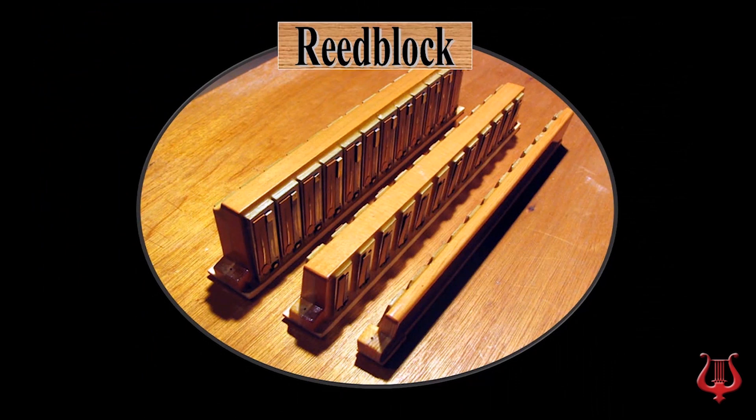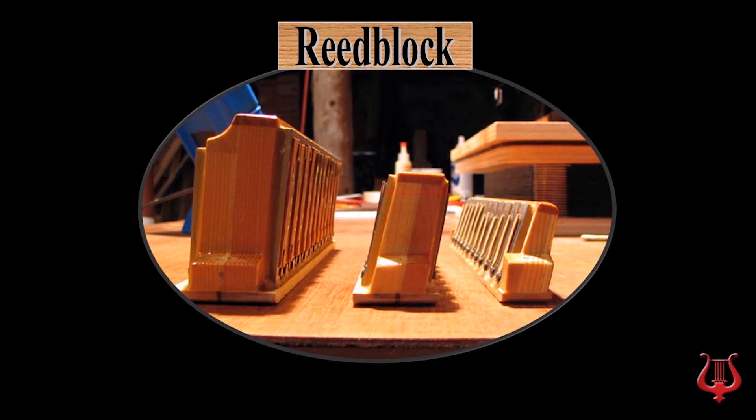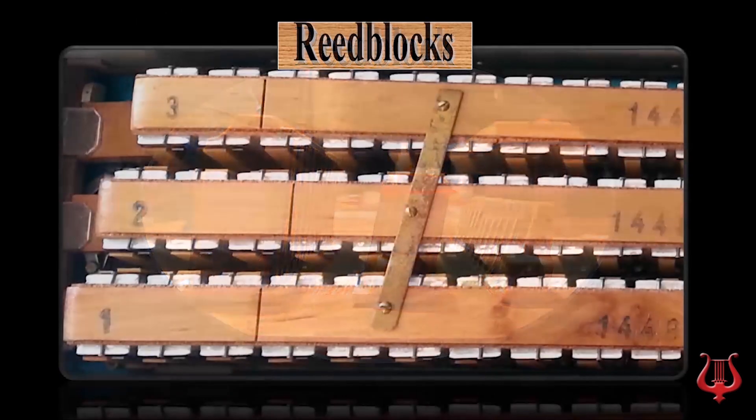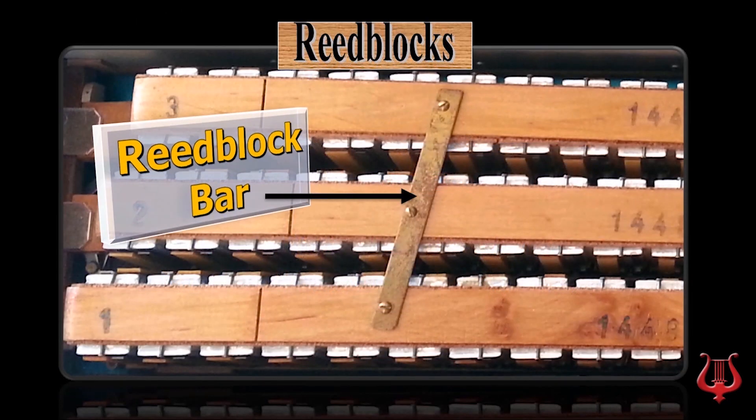The reed blocks have an angle to spread the top of the reed tongs so they do not come into contact when vibrating. Why do we sometimes see a bar connecting the top of the reed blocks? It's because even the reed blocks move with the movement of bigger reeds. Therefore, we use stabilizer bars that unite the top of the reed blocks together so the ensemble is more stable.